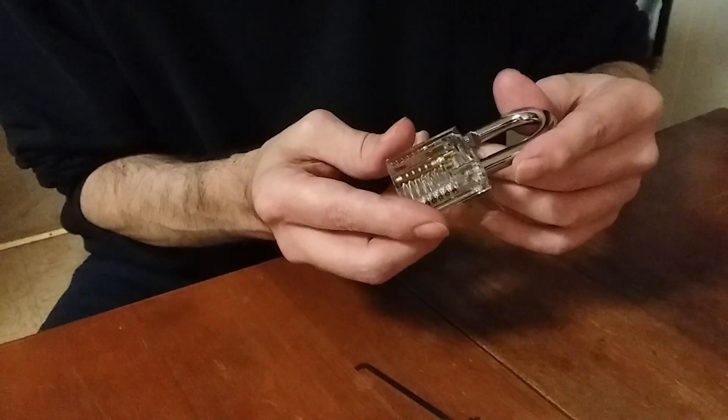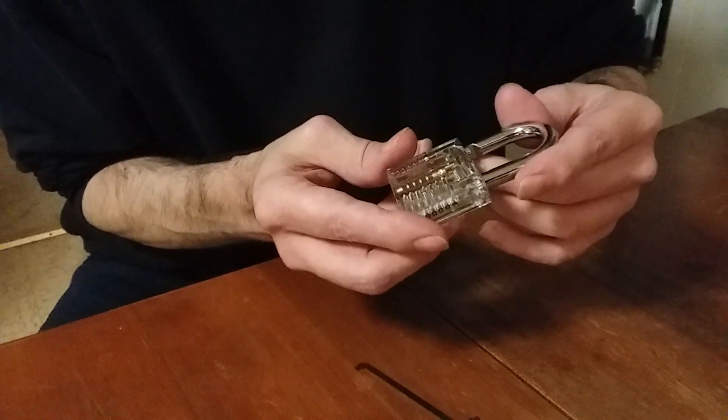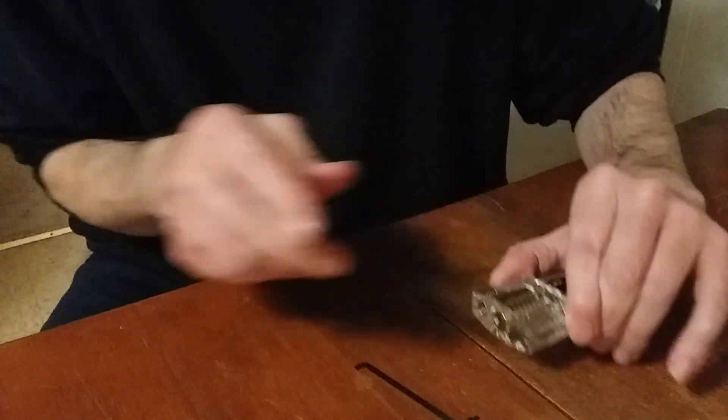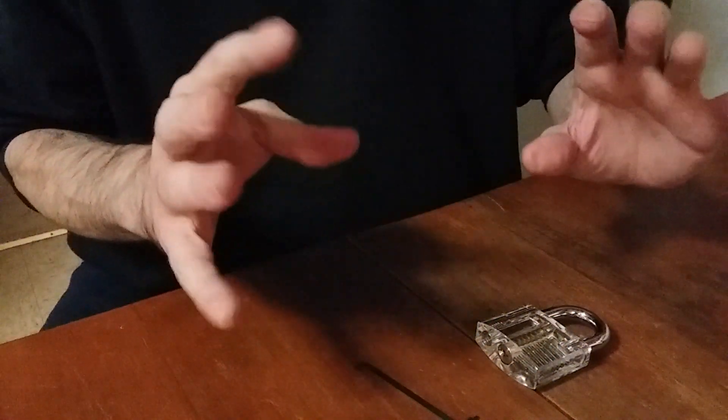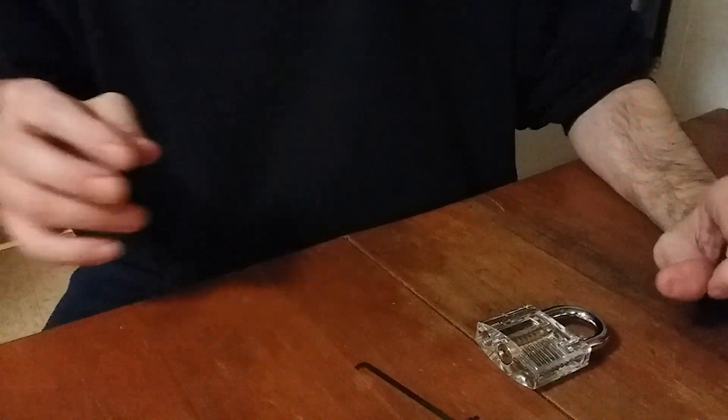I've picked this lock probably 30 to 40 times and no two times have ever been the same. So that's the lesson for today: tensioning. Get your touch, develop your feel and finesse in your hands and fingers, and just listen to the feedback. Tension, baby — tension. Thanks for watching.